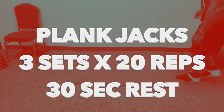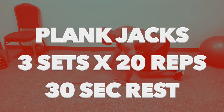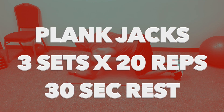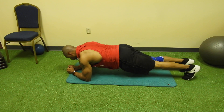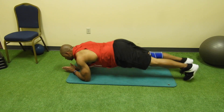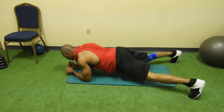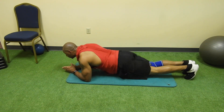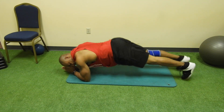The first exercise is the plank jack. You will do three sets of 20 reps with a 30-second rest period in between sets. The benefits of the plank is this is a great exercise to develop core strength and to alleviate lower back pain. By adding the jumping jacks movement, you're turning this exercise into a great cardio workout that elevates your heart rate and burns even more calories.